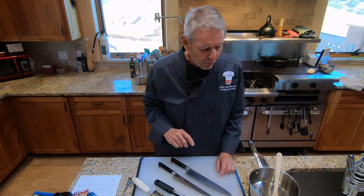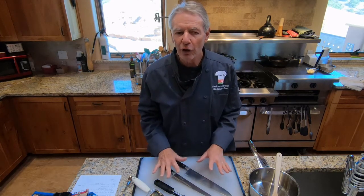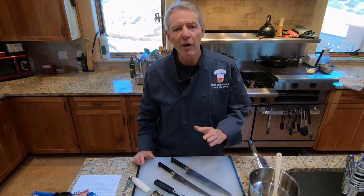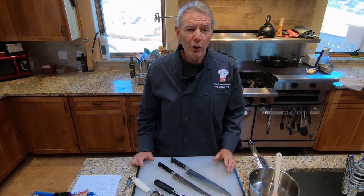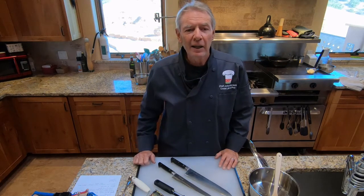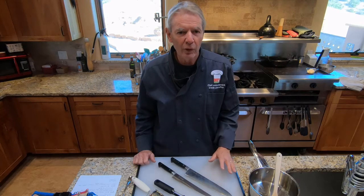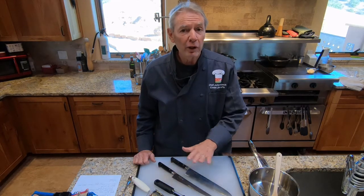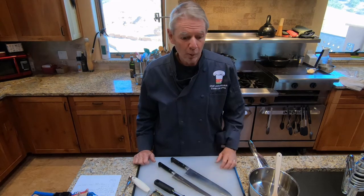We'll need something to turn the dough out onto. If you're a baker, you might have a marble slab — that would be great. Granite countertops would be great too. But if you don't have either, just turn it out onto a clean countertop. It's better to do that than onto a textured cutting board, since the dough might stick to a textured surface. A smooth countertop will work better.